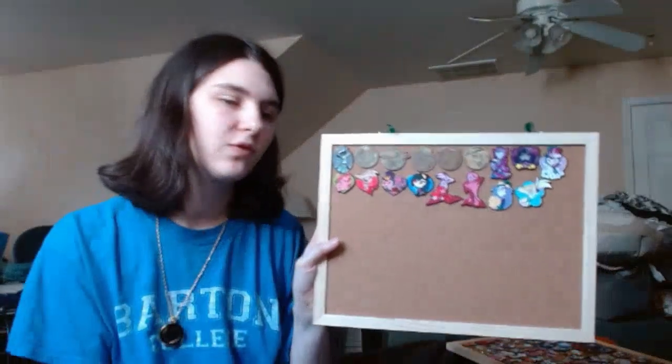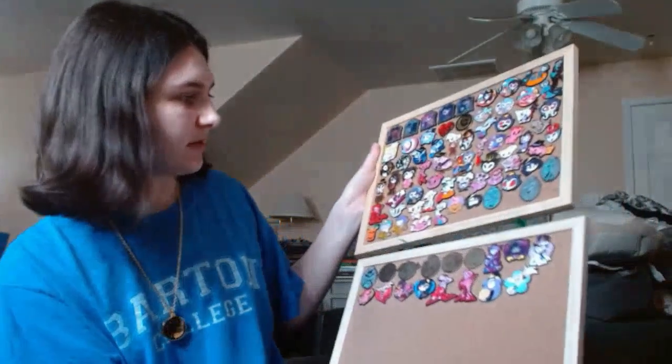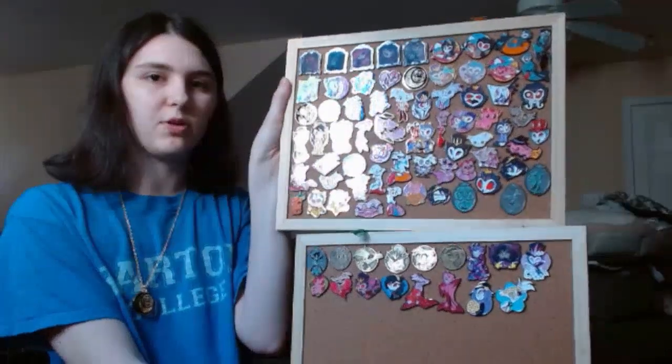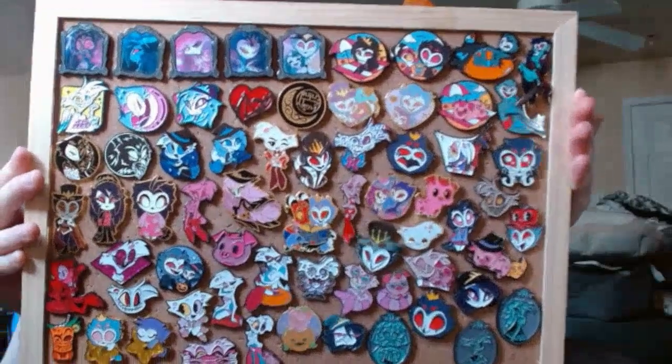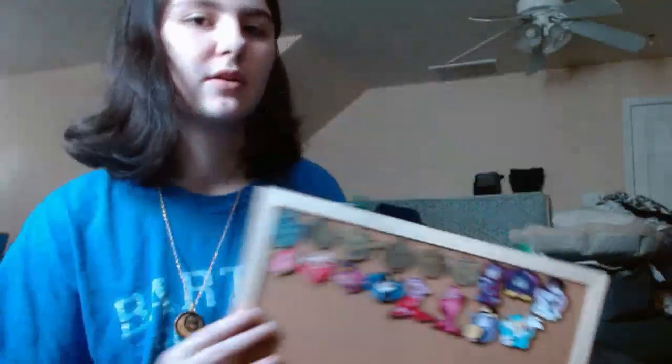I know I'm still missing a few from past collections. This pin board is heavy as shit — so if anyone wants an updated pin thing, go ahead and pause that. That's pretty much all of them. There's like sun glare making it hard to see, but I'm trying to make sure it's all in frame. So that's all of them on this one, and there's all of them on this one. If anyone wanted an update on that, that's how I organized them.